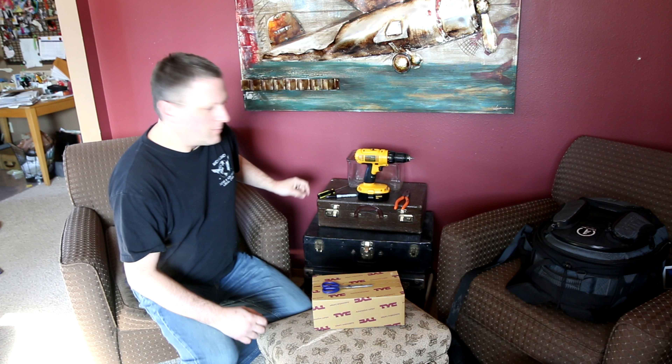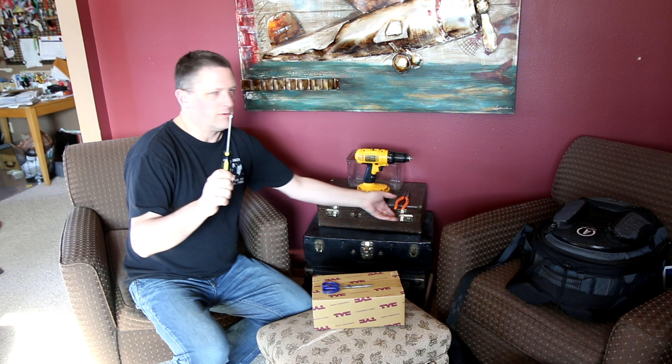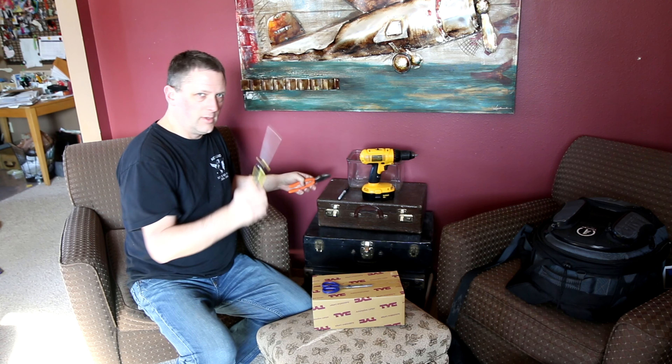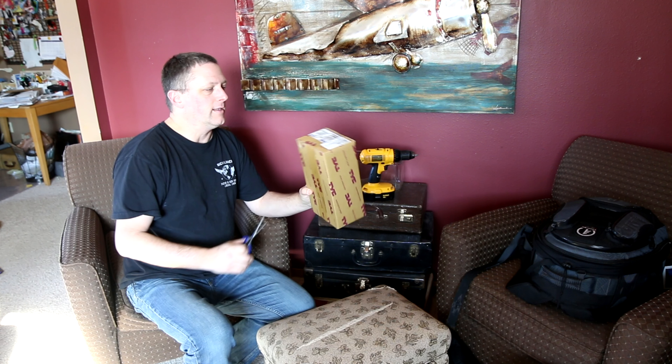The parts you're going to need for this taillight replacement are quite simple. You could just get by with just a screwdriver and pliers — that's all you really need. Let's go outside and put that part in. Also, you need a new taillight.